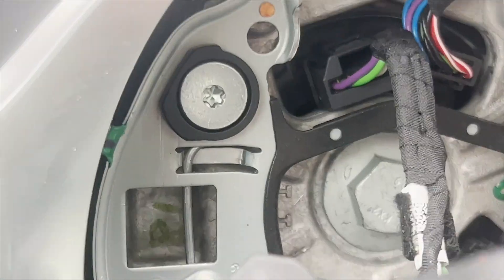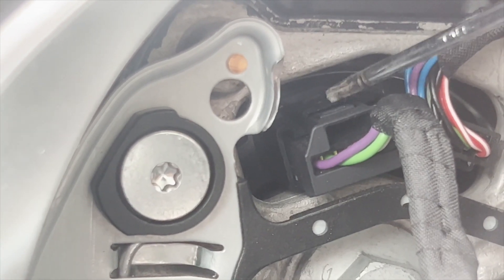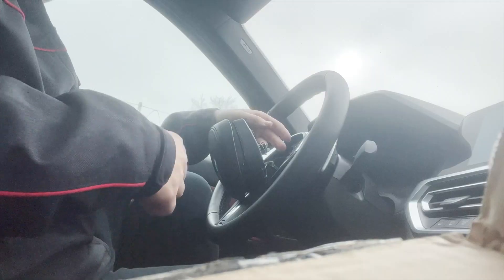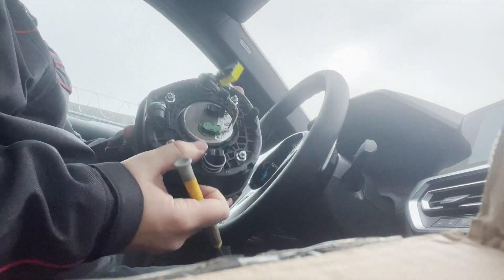When you get to this point, you'll have one electrical connection that you have to remove. Here I'm showing you exactly what you have to push with any type of screwdriver, as well as pull it. It's hard to do it with one hand. Be very careful with this connection — this is your airbag connection. You don't wanna mess with that.